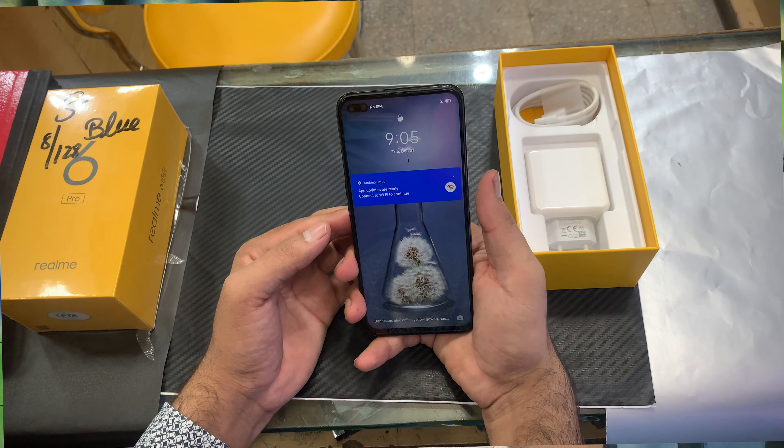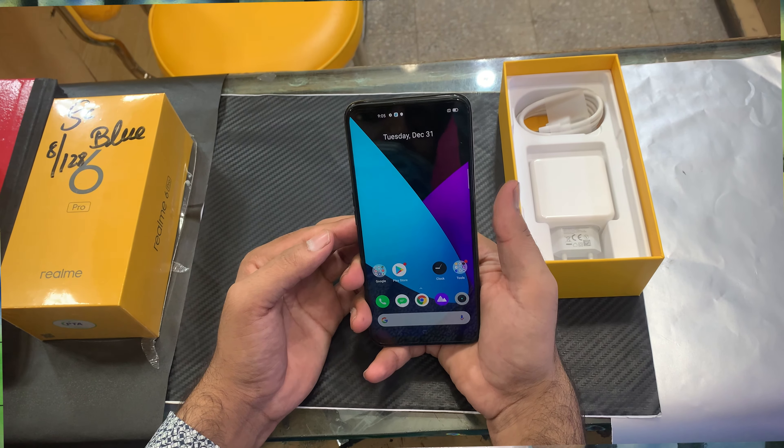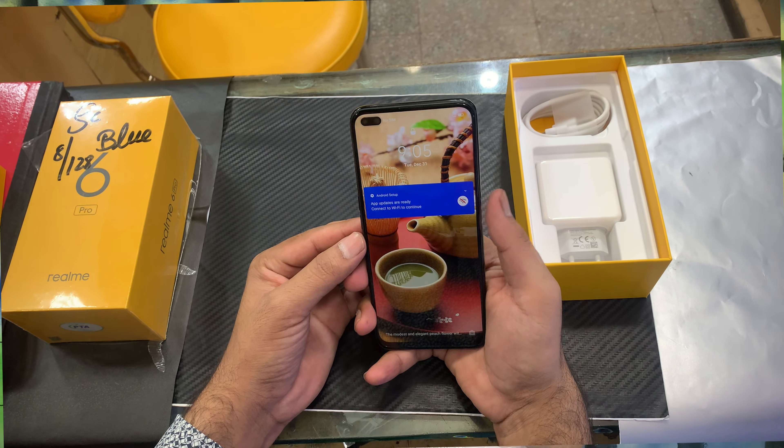This phone has very good fingerprint speed and you can unlock it very quickly. This phone has the most powerful chipset and storage launched in Pakistan at this price tag. I think this is the best phone at this price. If you liked this video, please like, share, and subscribe and press the bell icon for new notifications. God bless you.